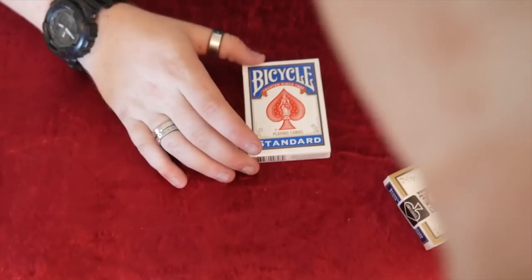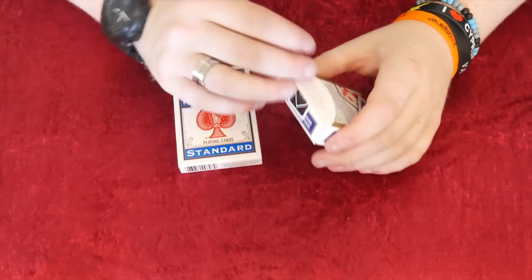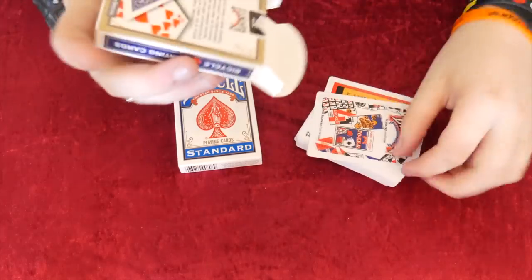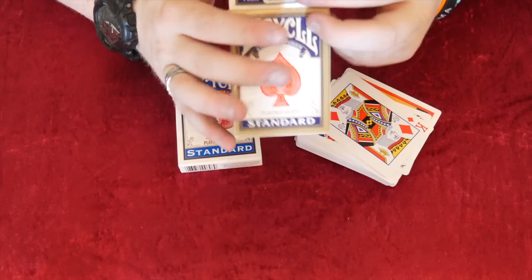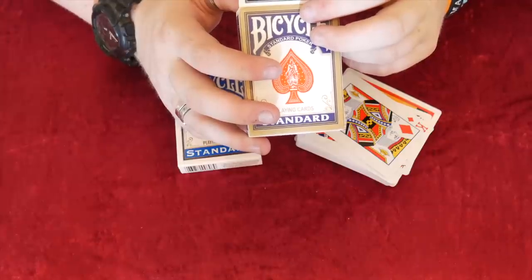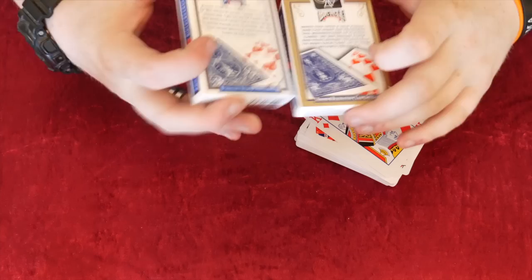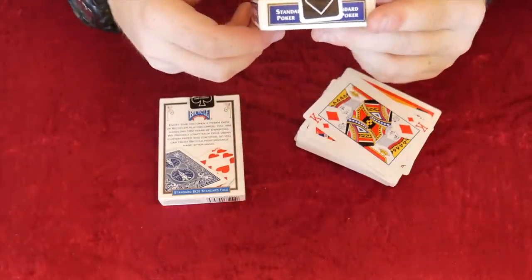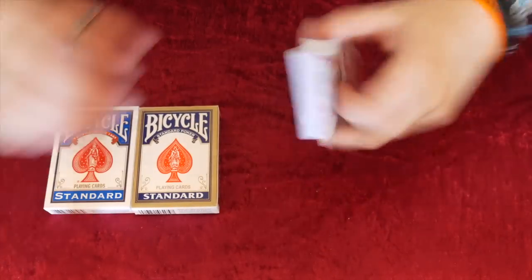Now we're going to have a look at the standard Bicycle compared to the fake. Getting into the fake deck it's really hard, really stiff - nothing on the tab. The deck doesn't like to come out either. On the tab it says: 'When you open a new poker and can enjoy the professional manufacturing of playing cards with you, unique paper and paint, unique technology to make each card' - they call it 'paint' but it's ink. The back design is quite similar, but it looks blurry, like they've put it on in Photoshop and just overlaid it.